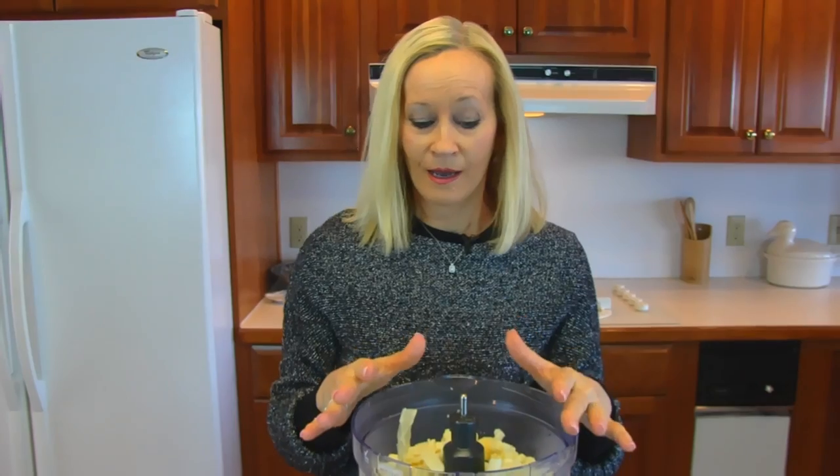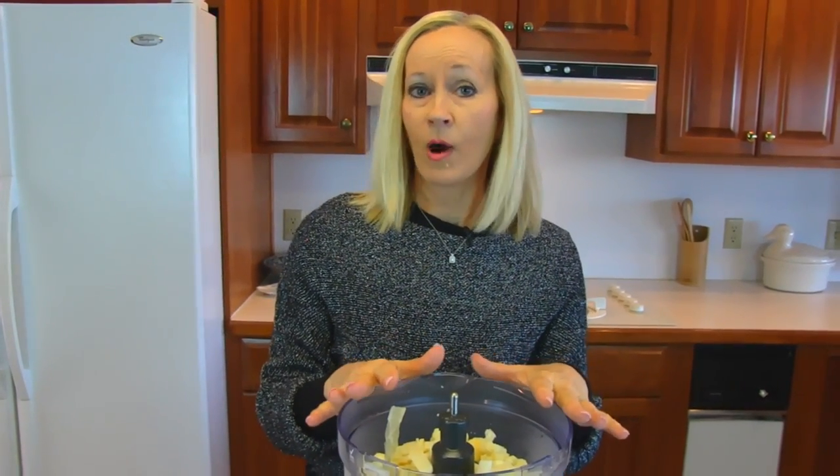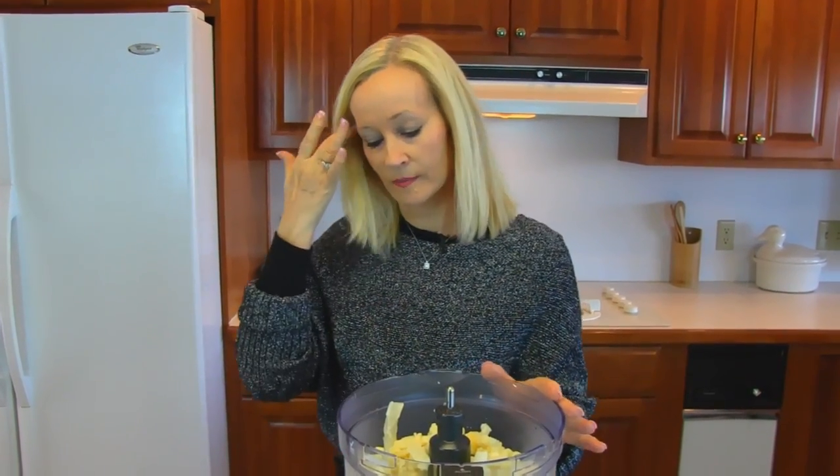When you're getting your cauliflower into your food processor, make sure that it's free of water. If you need to blot it with paper toweling, then do that. If there's water standing in that bowl, you definitely want to drain it out and try to get it as free of water as possible.